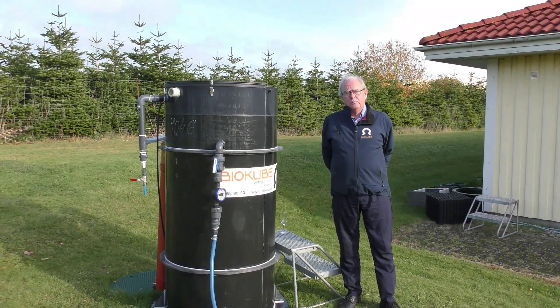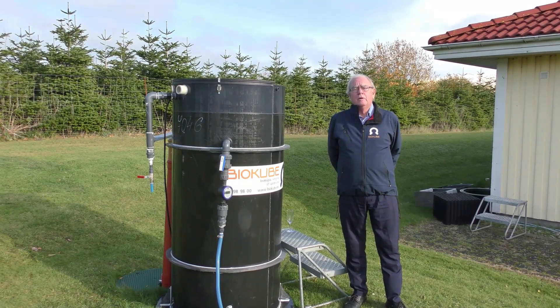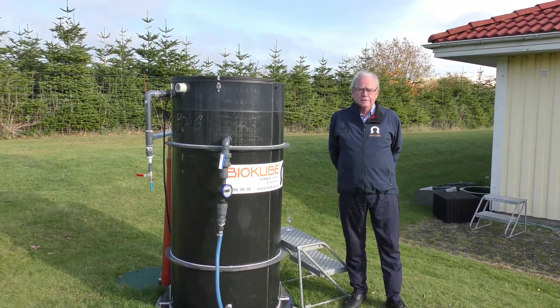Good morning, my name is Peter from BioCube. Today I would like to tell you about BioCube's ultra clean system.